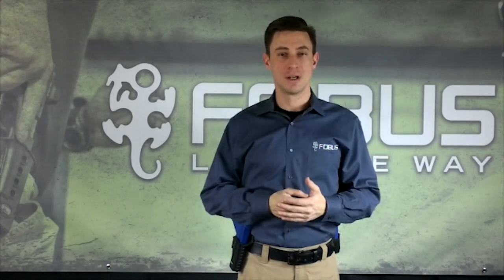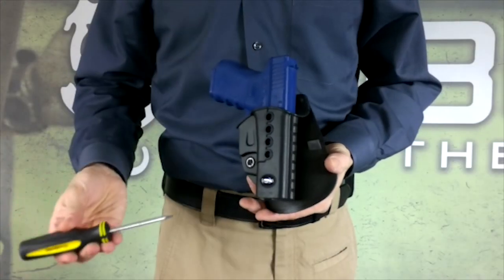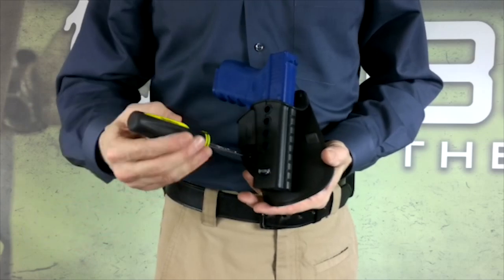When unholstering, all that is needed is a rapid upward draw to overcome the passive retention, which is automatically re-engaged upon reholstering. It makes for a very fast and secure presentation. Adjusting the holster's retention is as easy as tightening or loosening the adjustment screw.